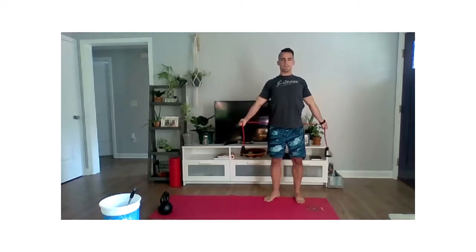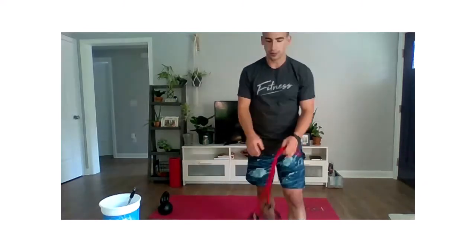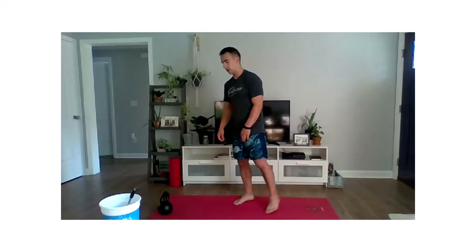Big stretch, really reach out. And good there. That's all you need your band for. Just get those shoulders loose.